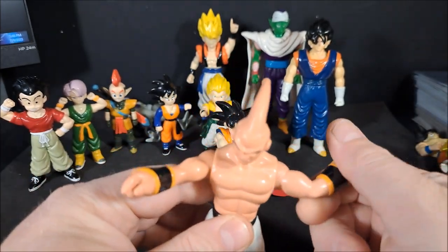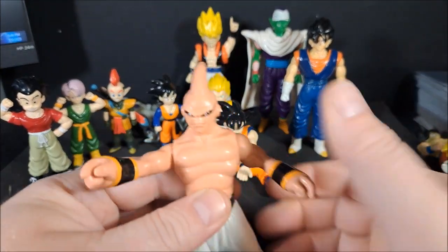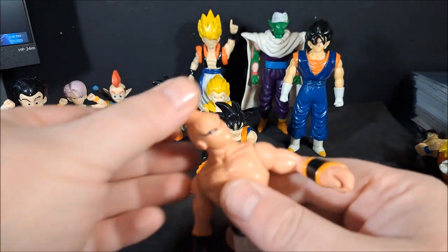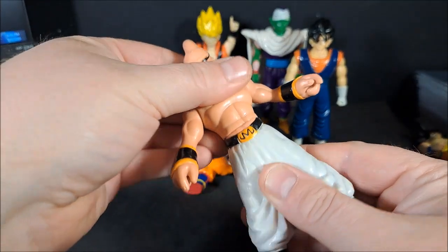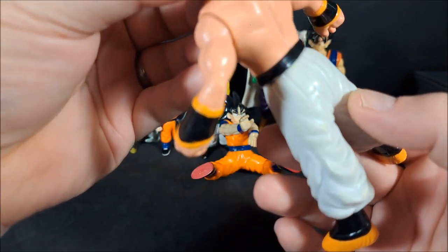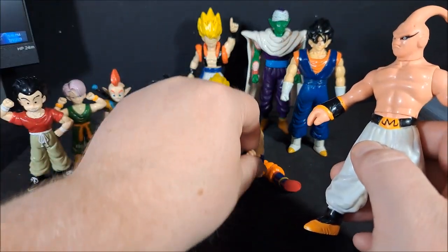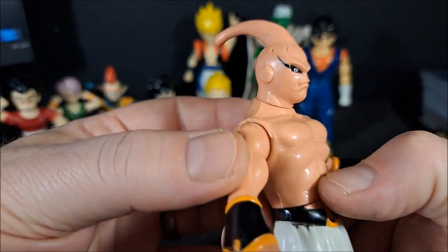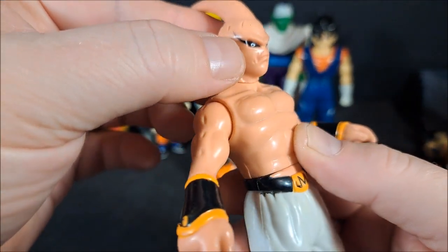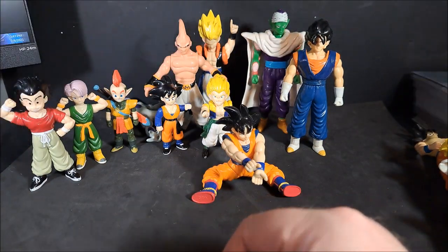Majin Buu. He actually could do up, down, rotate, all around — he actually had some articulation. Head could rotate. Waist still nice and tight. Nothing at the feet. I think this is an 89 — yep, it's an 89. You can see it on his butt there. Somebody got carried away with the paint though — I don't recall that in the show. Over it, Irwin.